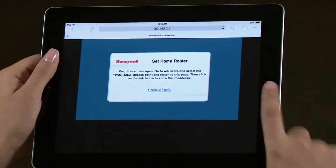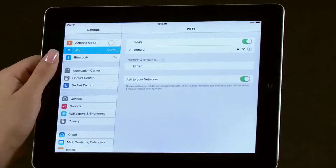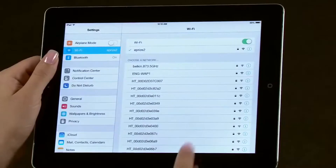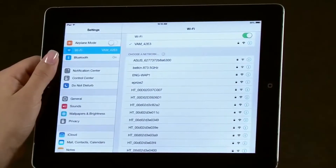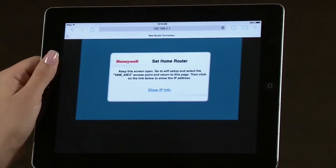Select your device's home screen. Select Settings, then select Wi-Fi settings. Select the VAM network. Return to the browser by selecting the home screen, then select the web browser icon. You should be back to the same screen as before. Select Show IP Info.